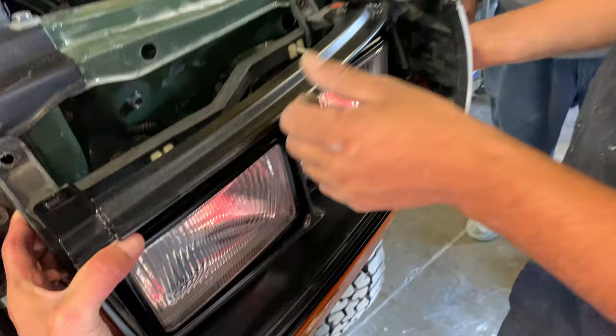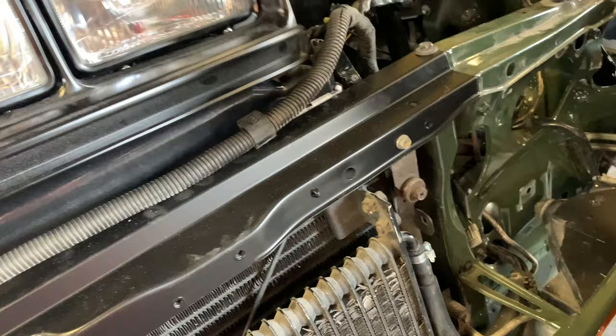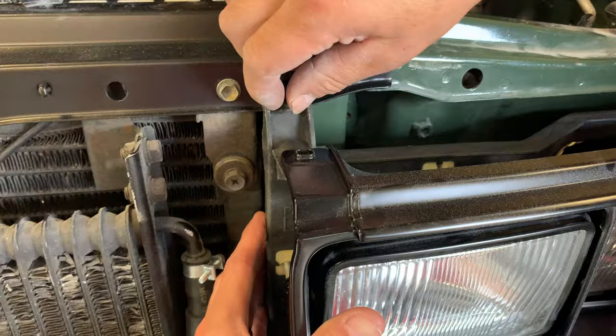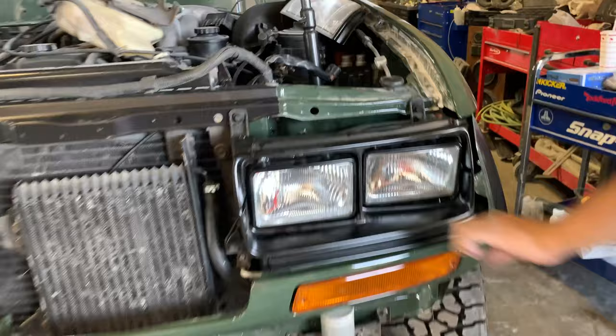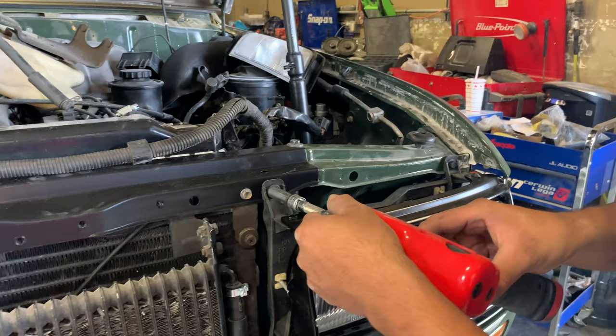So this is what we have been waiting for — we've been waiting to see the Japanese headlights installed. This is what we've been waiting for, boys and girls. Japanese headlights going on the front end. Once installed, we're going to have to check the wiring to see if it's the same.